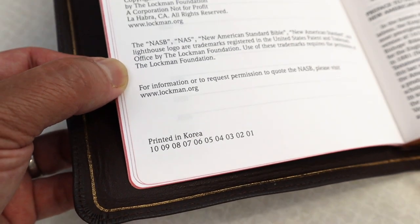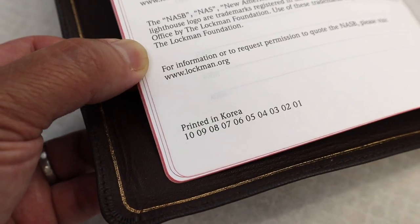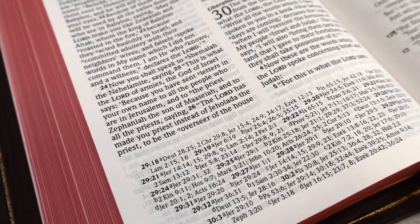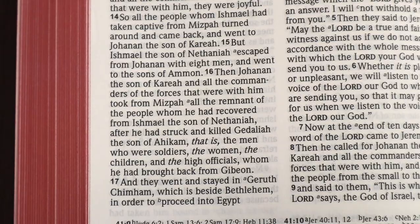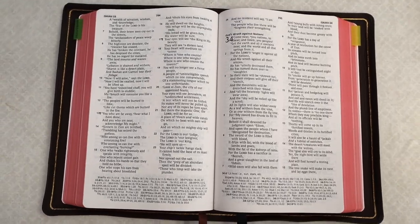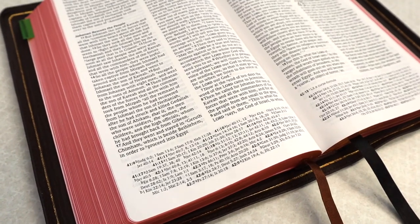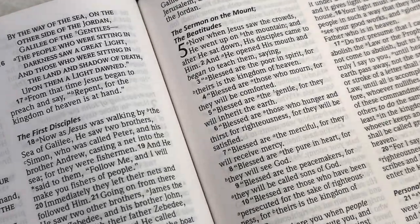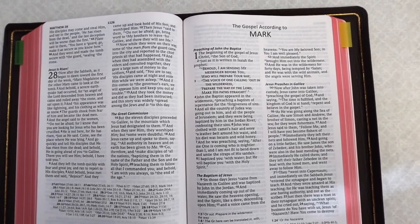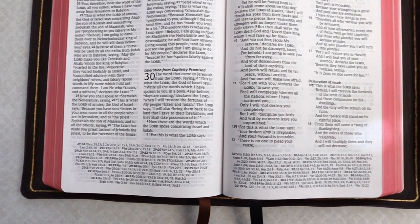A great thing about this Bible is it's made in Korea and not in China. A lot of Bibles printed in Korea normally have excellent quality, and this is no different. This also is line matched. It has a 9.5 font size, bold verse numbers which makes it really easy to preach from. This has a double column text with cross references at the bottom of the page in paragraph format, making it an excellent reading Bible. This is a black letter text, which means the words of Jesus are in black. Each new book of the Bible starts on its own page. From the sides, there's not much margin space — I wish it had more.